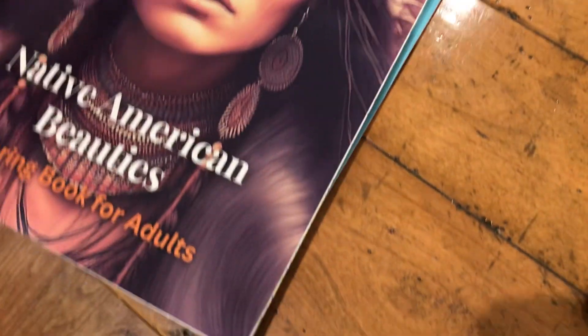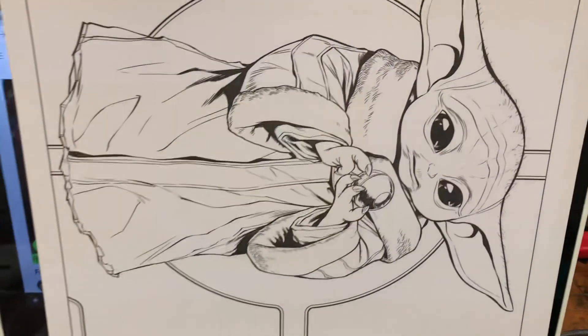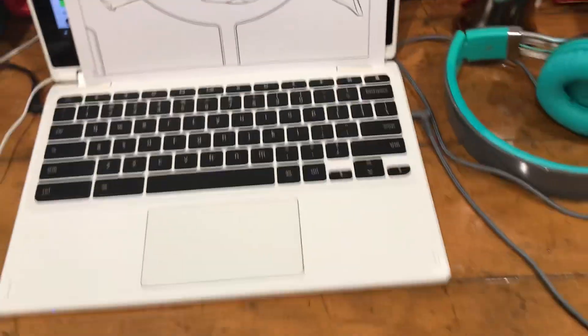I hope you guys will come over to see Coloring Life with Ron tonight at 7 p.m. I'm going to be up there coloring with him. And I'll probably be working on this one right here. I hope to see you over there with Coloring with Ron, and I hope you guys will get your coloring on.